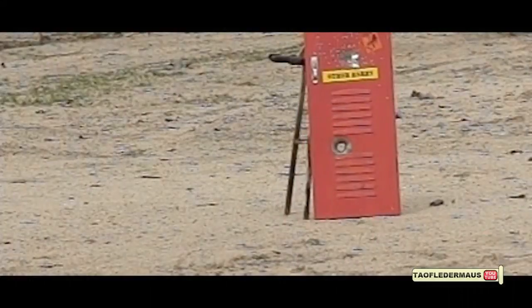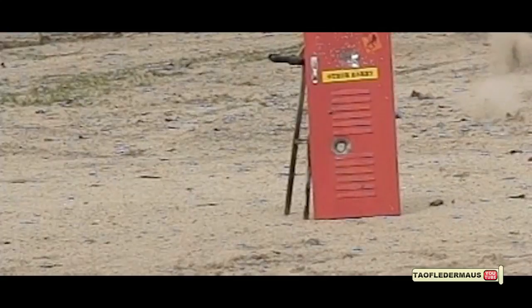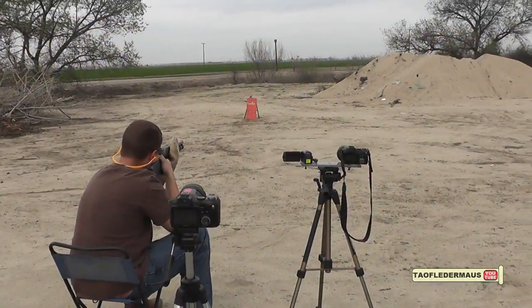The good news is it stayed intact. The bad news is it didn't fly particularly straight. There's a lot of wobble in it flying in that supersonic environment.